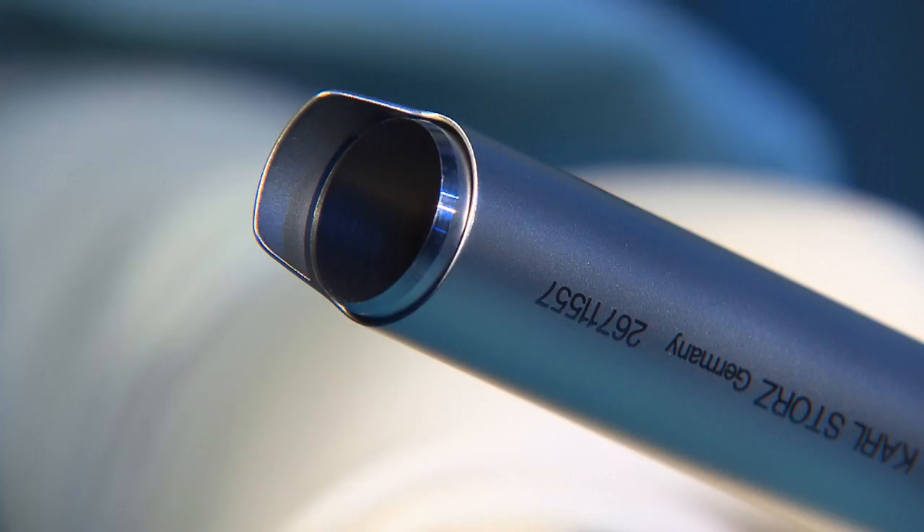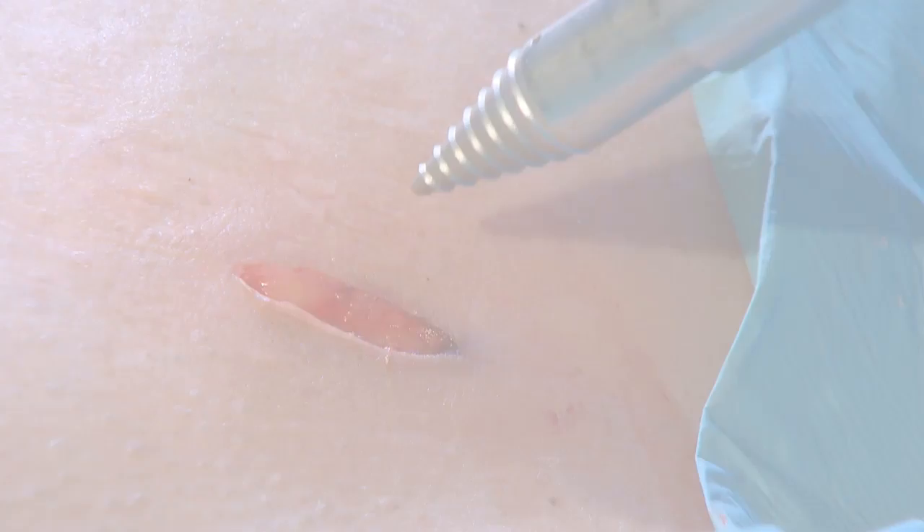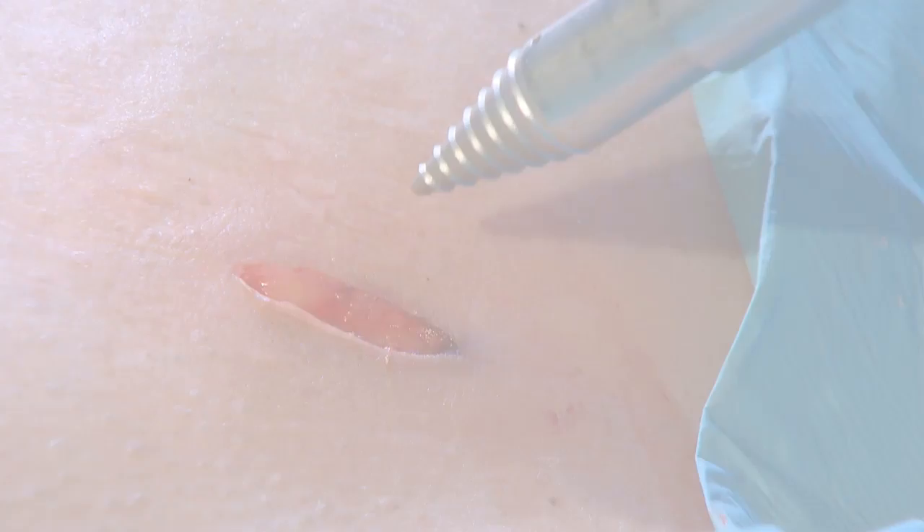The knife guard features a spring mechanism which allows the knife to retract into the guard. In this state, the morcellator can be used like a trocar, which rules out accidental vascular or bowel lesions.